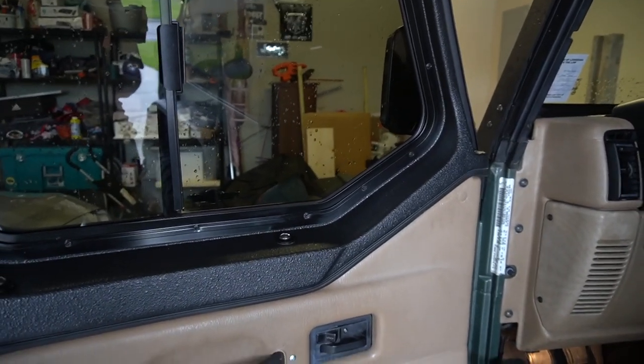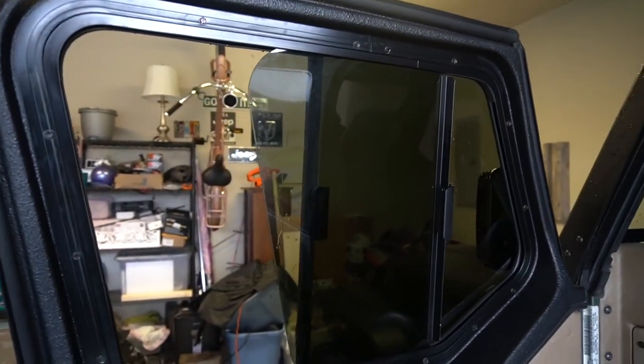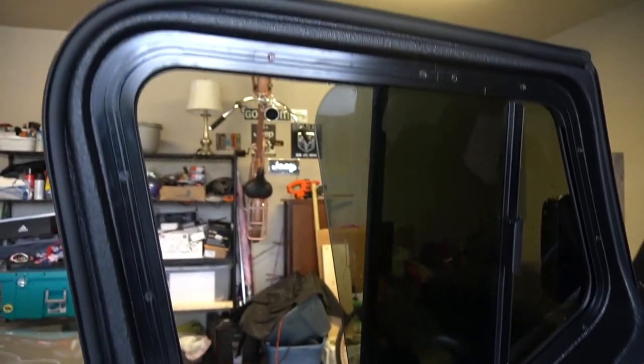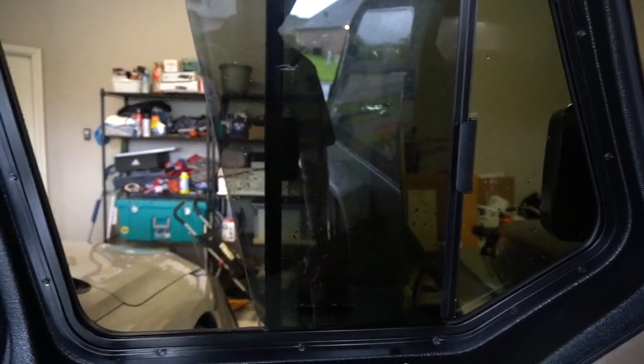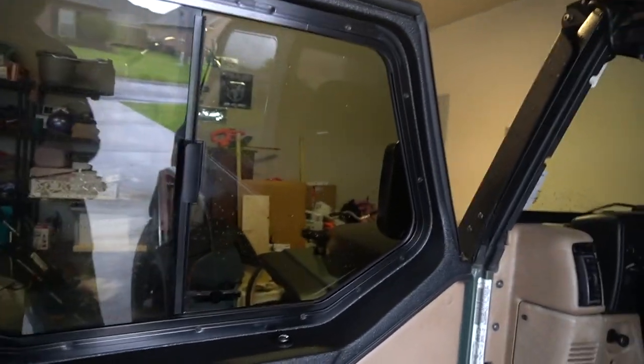I probably never will remove them — I'd just as soon take my doors off. I wanted that full door feel, but I also like the look of the half door. I think it looks more 'Jeepy' to me. It does work with the Rampage soft top. They say these have the biggest, largest opening — the opening is kind of on the smaller side, but it's good enough to go to a bank, get a drink, get a hamburger through the drive-through. They just slide and pop back.